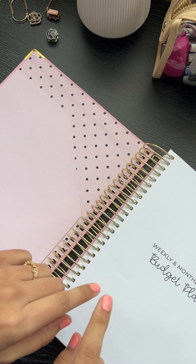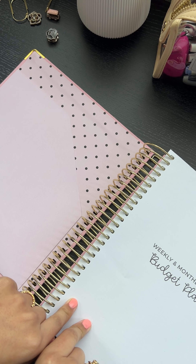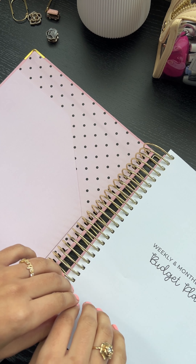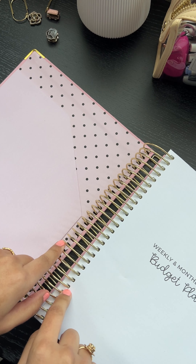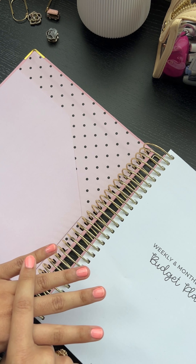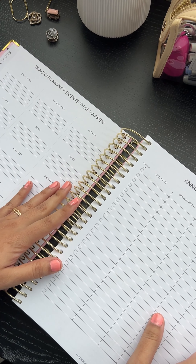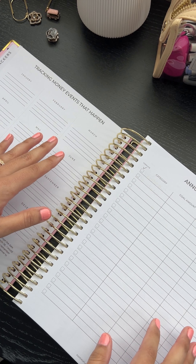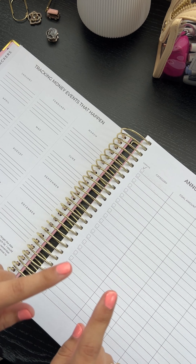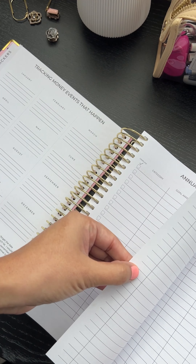Our planner is meant to mimic the mini planner — our mini planner went really popular, and we wanted to have our big planner match the mini. That way you can have the option of doing the mini, the regular, digital, or printable, but all the same planner. So you're going to have a lot of the same trackers that you know and love with slight improvements or just a change of a word or two to make it make more sense for you.